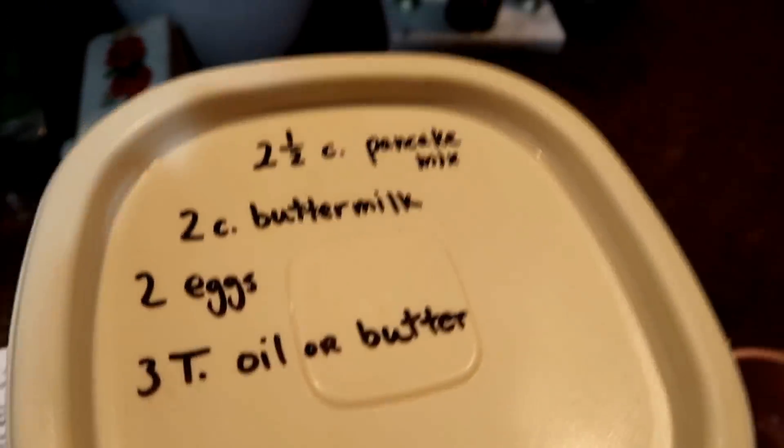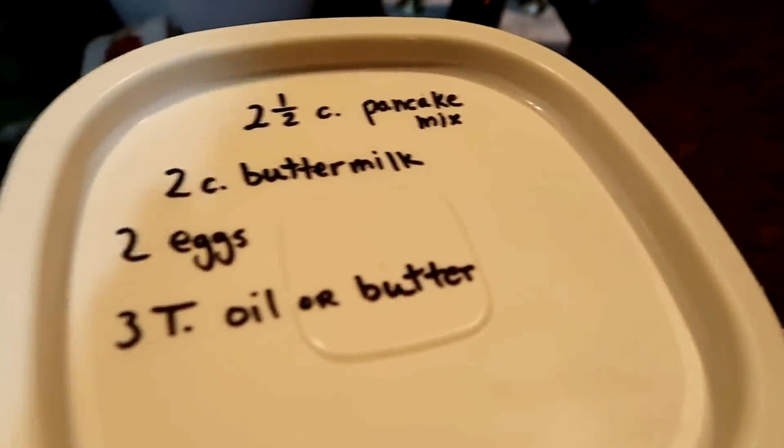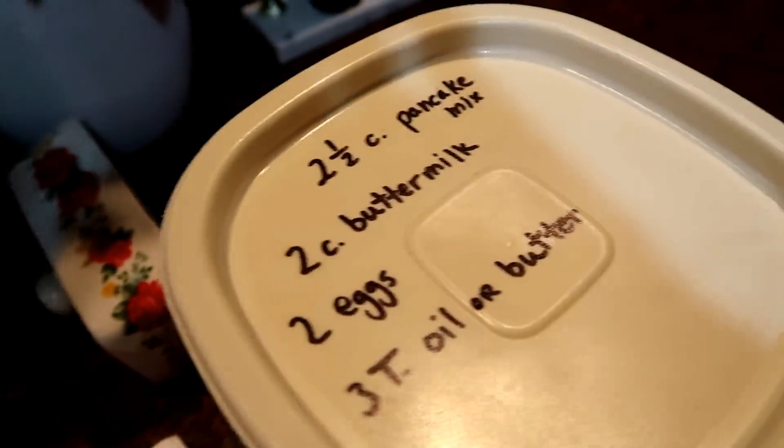In case you don't know the trick for quickly making your own homemade buttermilk: if the recipe calls for one cup of buttermilk, take one tablespoon of either lemon juice or vinegar, pour that into your cup first, and then top it off with milk. Either lemon juice or vinegar works fine, and that basically makes buttermilk.